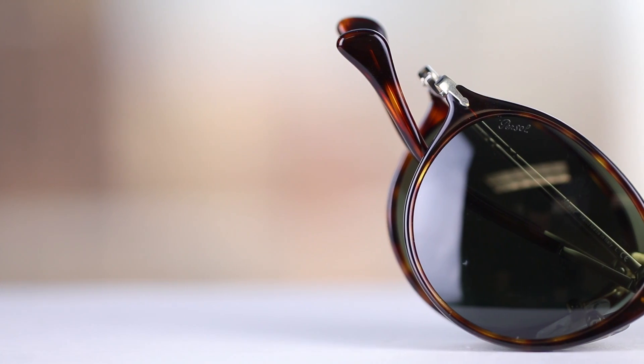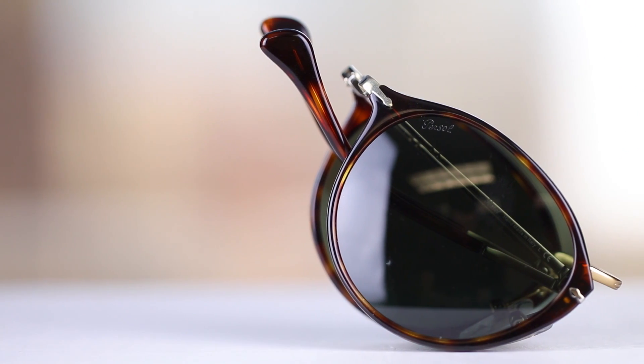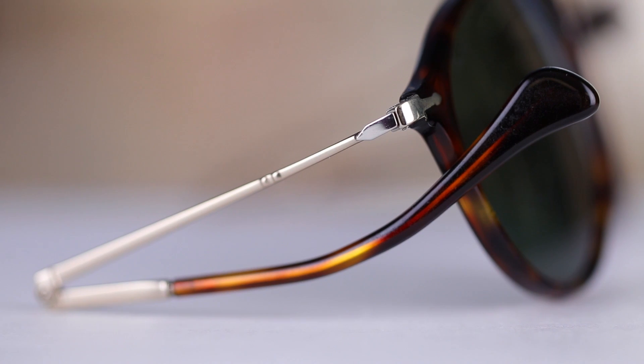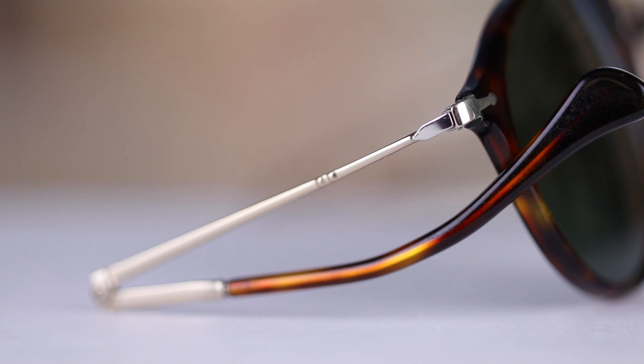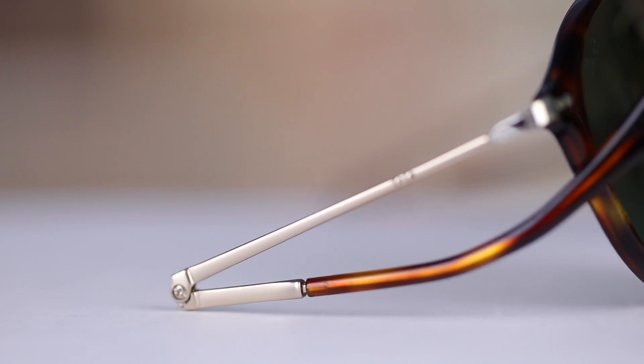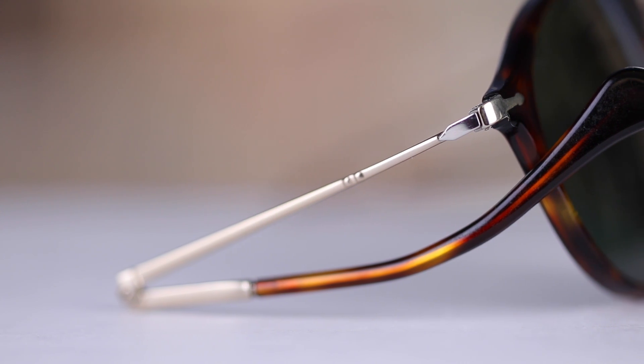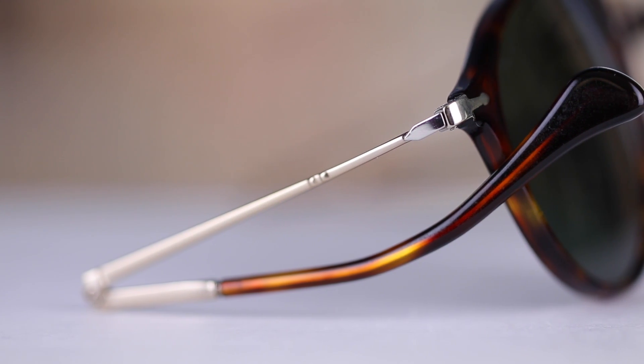These are a foldable pair of sunglasses, and they have 51mm lenses and a 21mm bridge. The frames are built from a high-quality acetate material. The temples of the sunglasses are made out of a metal material, and then moving down to the earrests, these are very comfortable acetate earrests.